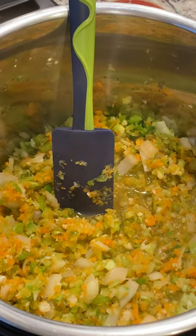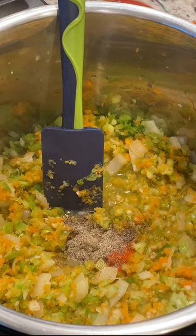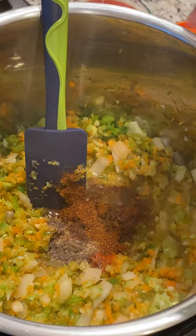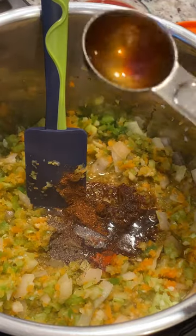One half teaspoon of paprika, one half teaspoon of black pepper, one tablespoon of chili powder, two tablespoons of vegan Worcestershire, one tablespoon of apple cider vinegar.